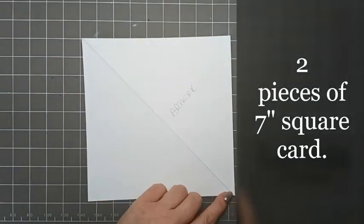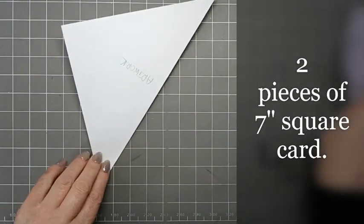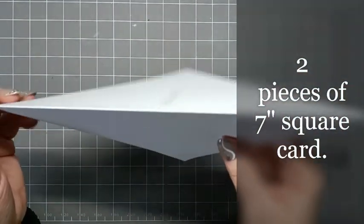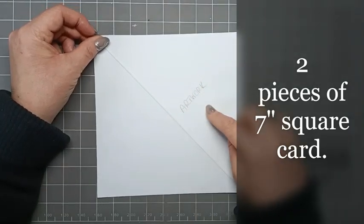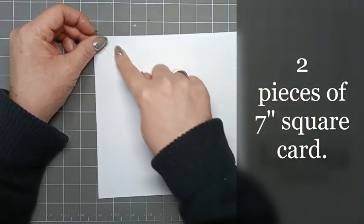You're going to score diagonally from corner to corner, and then with your tool you're just going to burnish the line just so that we get that lovely crisp line. I've just wrote 'artwork' on this side of the card just so that I remember my art's going to go onto this side.